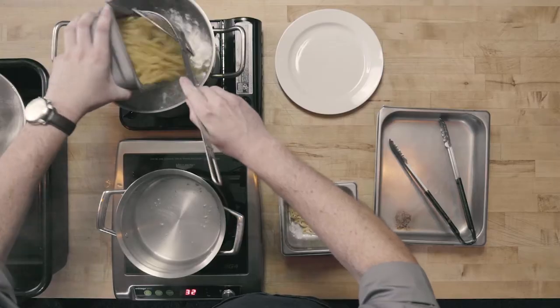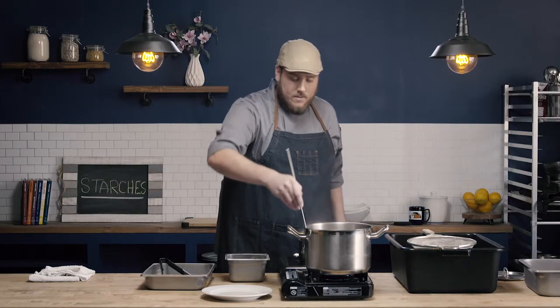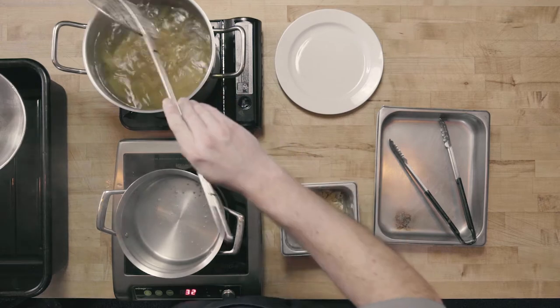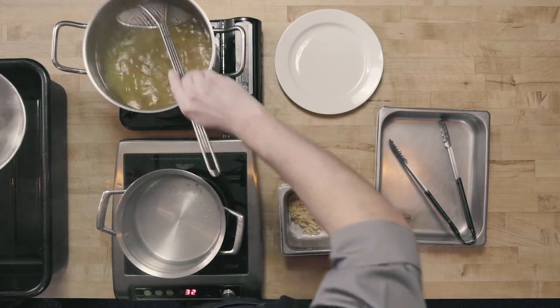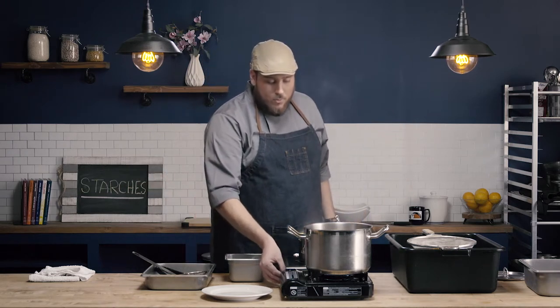I'm going to go ahead and put my pasta into my boiling salted water, and I want to make sure I give it a good stir. Starches gelatinize, and as these starches gelatinize, the pasta is going to want to stick together. So when I first put it in, I want to stir it to keep it from sticking, and I'm going to do that occasionally until my pasta comes back up to a full rolling boil. When I added the pasta in, it was room temperature, so the water stopped boiling and needs to come back up to that boil.